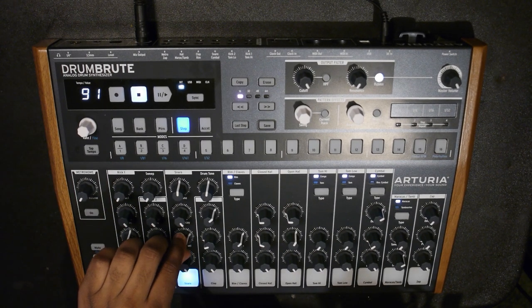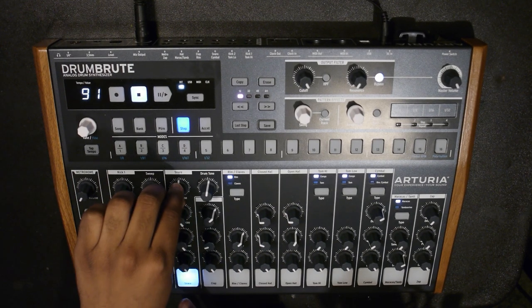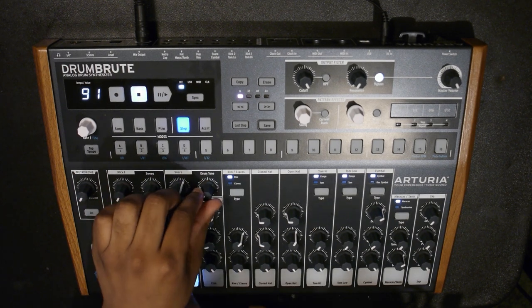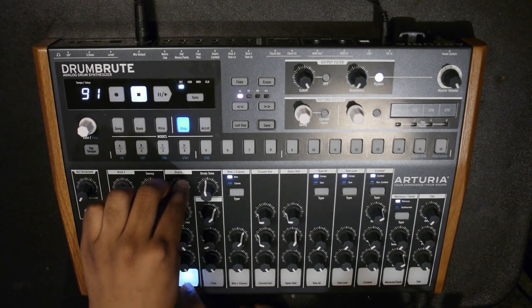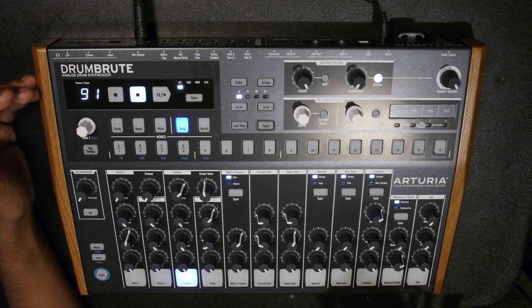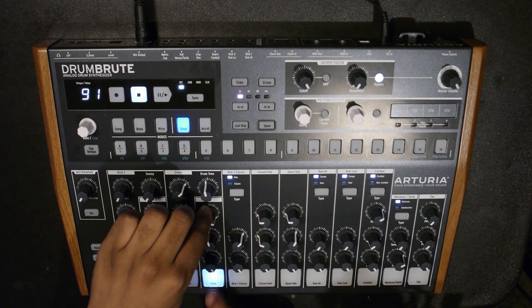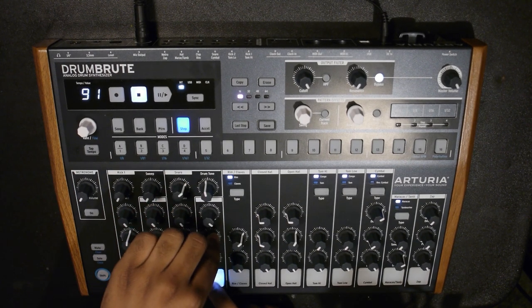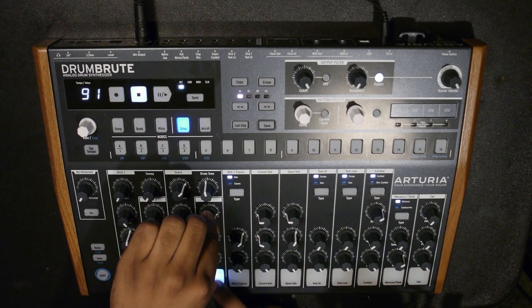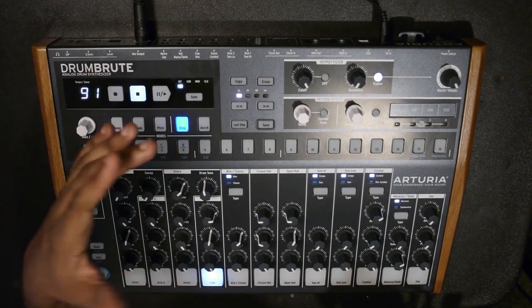Next up you have the snare - you can change the snap level, the decay, the tone, and the drum tone. It's a pretty good sound, kind of like an 808-type snare. And then you've got the clap - you have decay and tone on that. It kind of reminds me of an 808-type clap, and it's pretty nice.